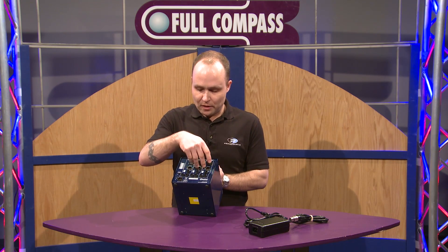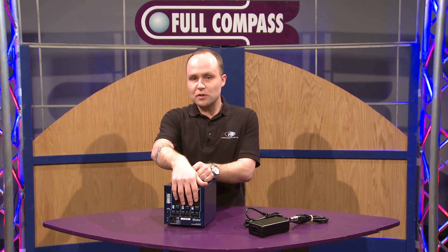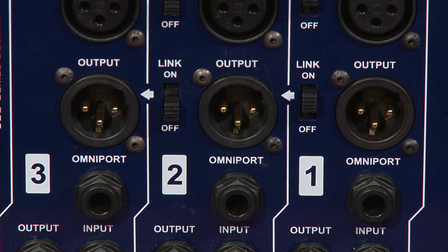For the first two modules there's also a stereo link switch. So if you have a pair of stereo modules that can support that, you can turn on the switch to link those two together.